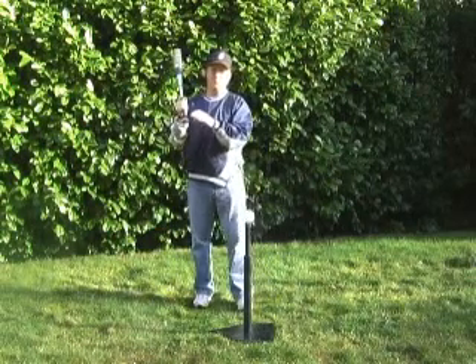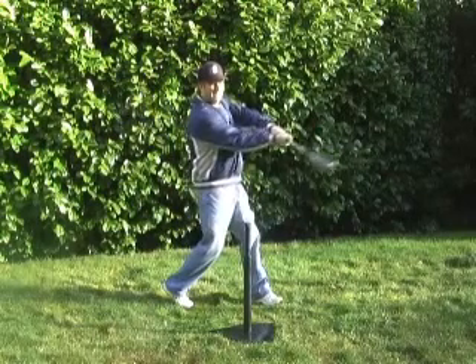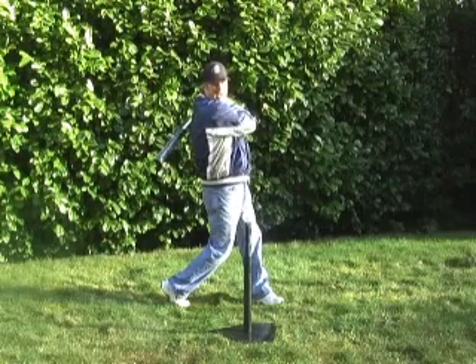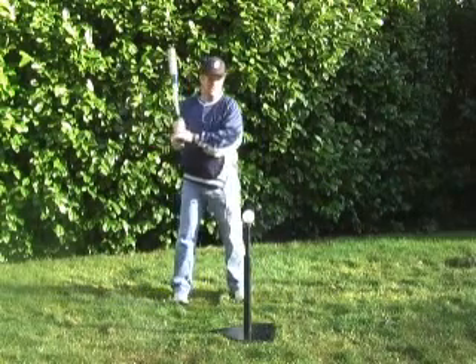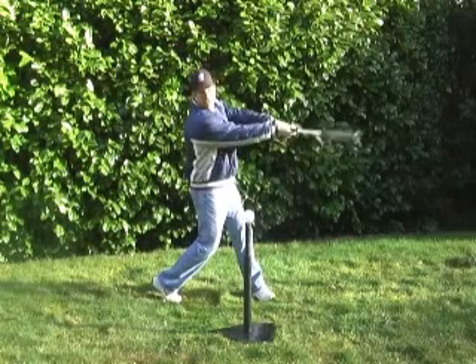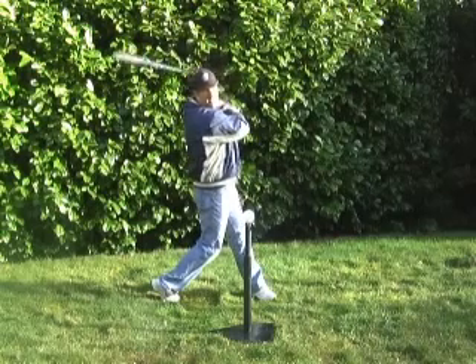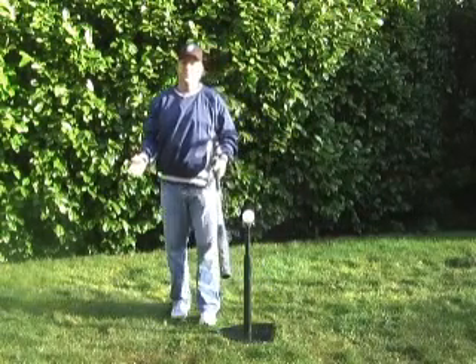Now some people will follow through and hold on to the bat the whole way — they'll hit through the ball and then hold on to the bat all the way around on their follow-through. Some players, you'll see, will swing, and then once they get to a certain point, their upper hand comes off and they follow through with their lower hand. Whatever works for you, I think, is fine.